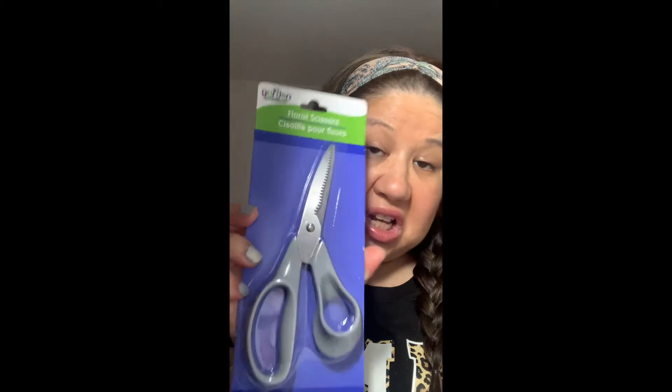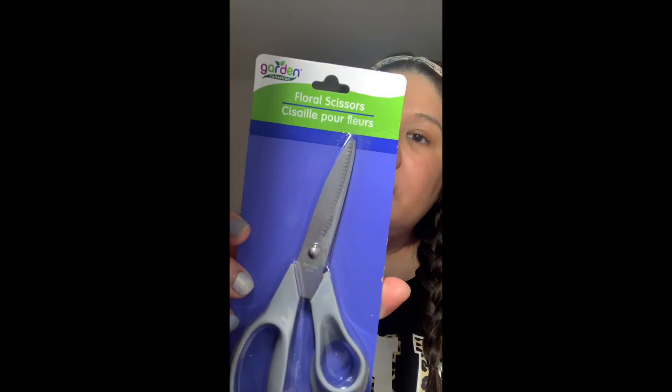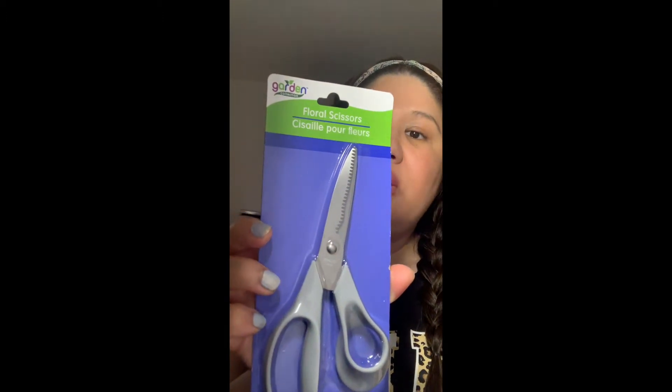So being that I'm so motivated to keep doing that this summer too, I said to myself let me prepare myself. I picked up some items that I thought I would need. This one is called floral scissors — for a dollar, this is for cutting, trimming, and deadheading of annual flowers, perennials, and artificial flowers.